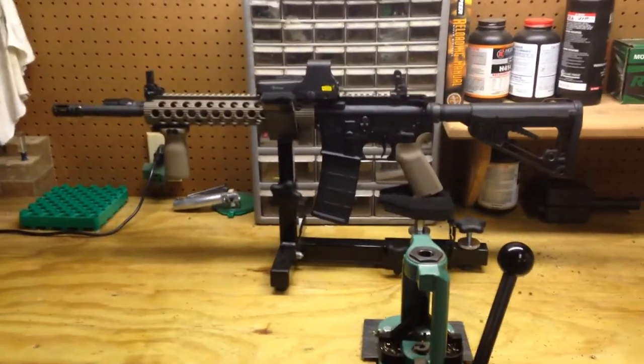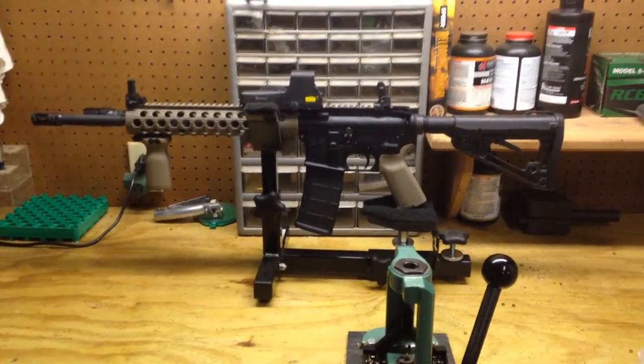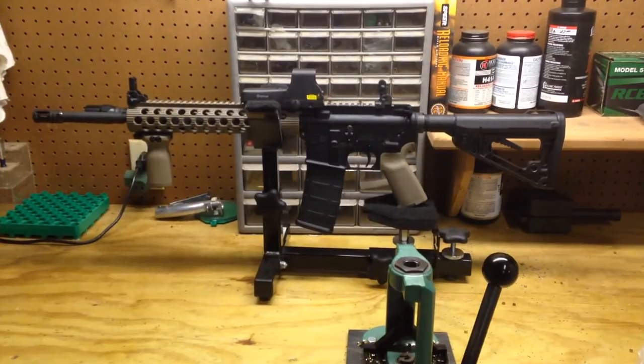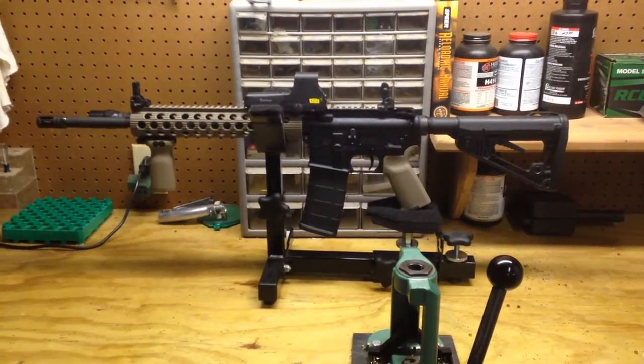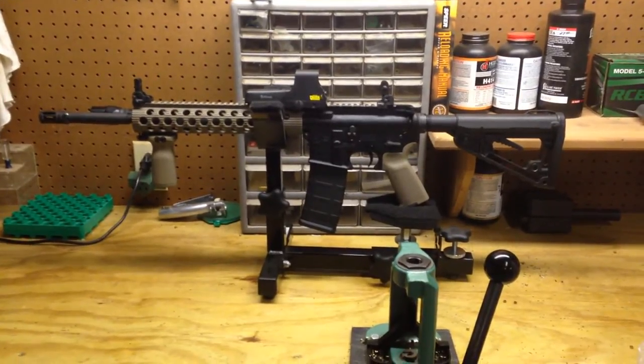Hey, how's it going guys? This will be a review of my Yankee Hill backup iron sights. I'm going to try to keep this video pretty short and to the point, but I'll give you a little bit of my background. I have not served in the military nor have I been in law enforcement, but I have been an avid shooter and hunter all my life.